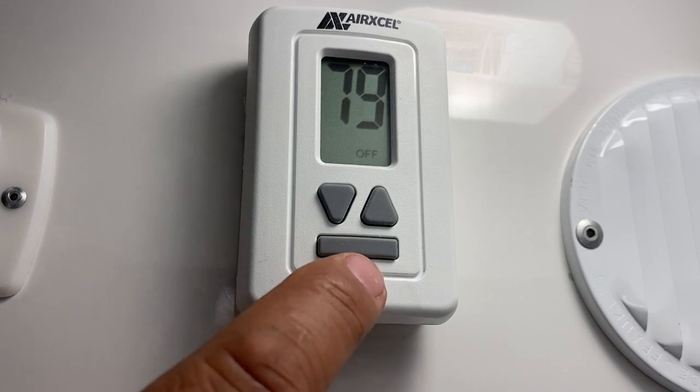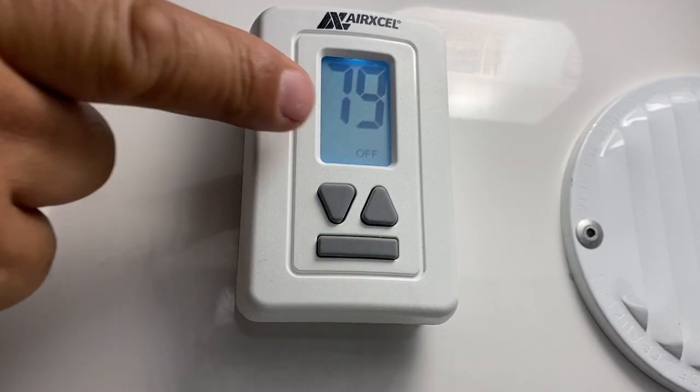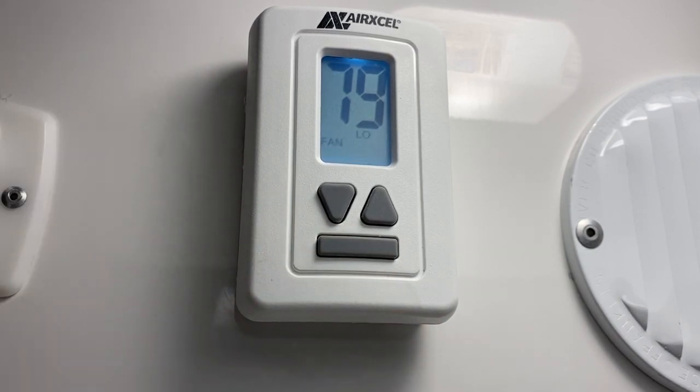The button at the bottom is what's going to control pretty much the whole thermostat. If you press it once it's going to wake it up, the screen is going to light up, and then it tells you at the bottom what's going on. Right now it says off, and if you keep pressing it, it's going to go through the different settings.